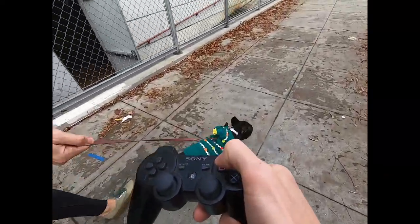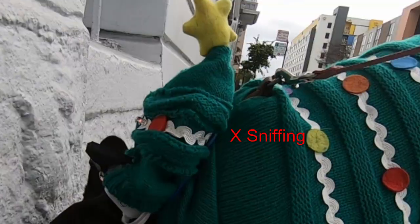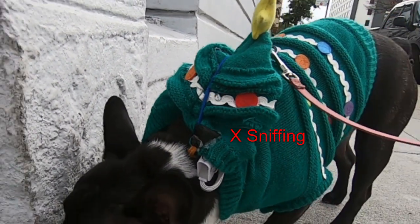We're going to use the PS3 controller to annotate the data points that we're writing to file when she's performing an action that we want to track, like sniffing or sitting.